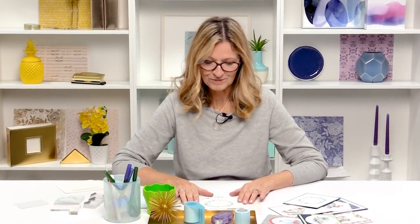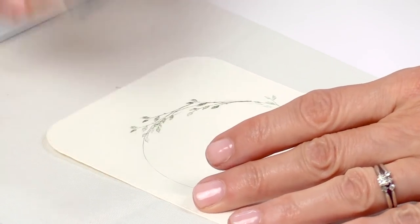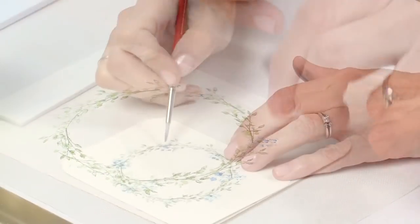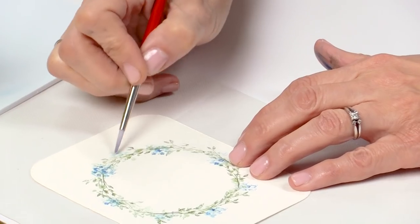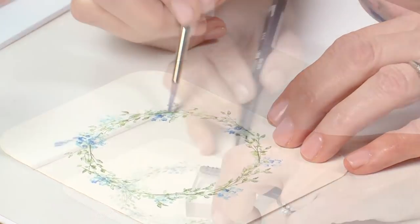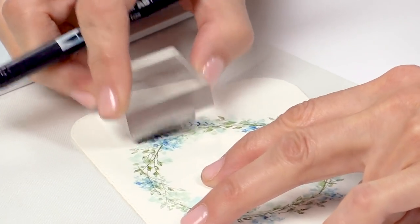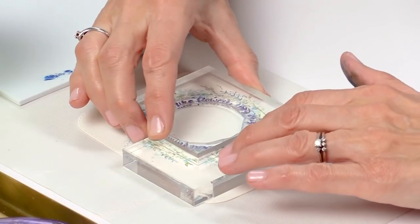Hi, I'm Bonnie Krebs from Art Impressions and I am here at Scrapbook.com to show you our newest watercolor releases. You're going to love these new sets. Those of you who have done this before know what this process is and can add more fun stamps to your collection. Those of you new to it are going to love this technique and learn how to watercolor just with stamps, markers, brush, and water.